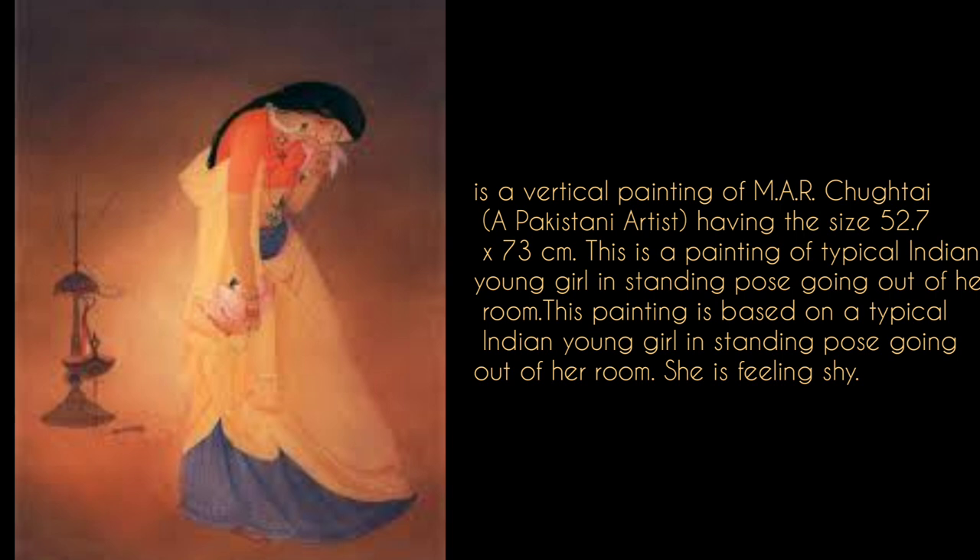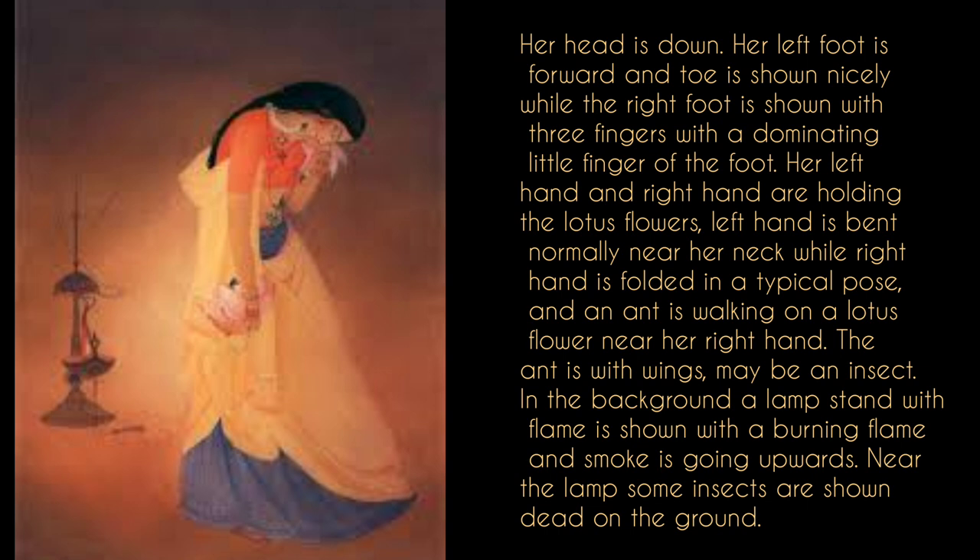This painting depicts an Indian young girl in a standing position. The lady has a shy feel and is also bent down. She has a pair of feet shown. The fingers are dominated by the right side. She has left and right hands — the left hand is normally bent, and the right hand is in a typical pose.